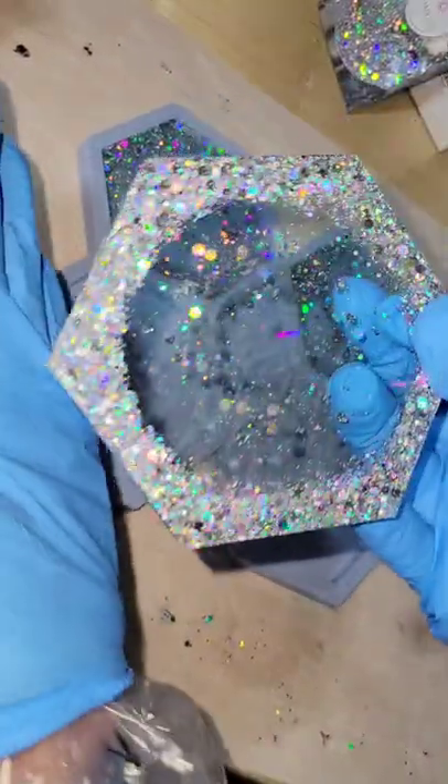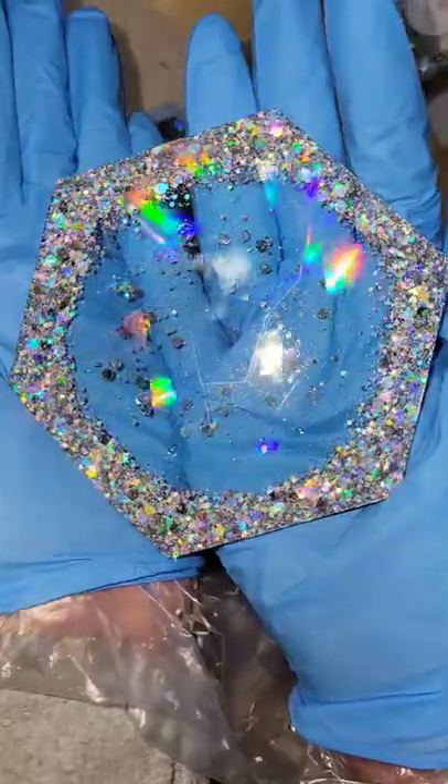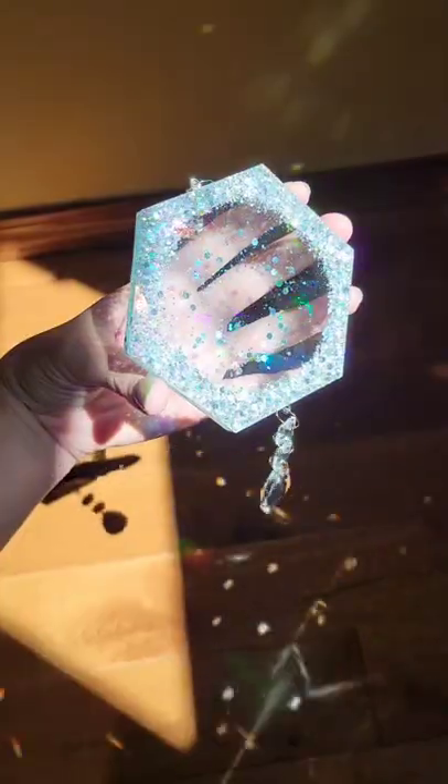I just am so mesmerized by the holographic effect every time I make these. The mold is reusable — you can reuse it over and over. You could use these as coasters, but here's what I like to do with them: I like to turn them into sun catchers. Let me know what you think, and thanks for watching!